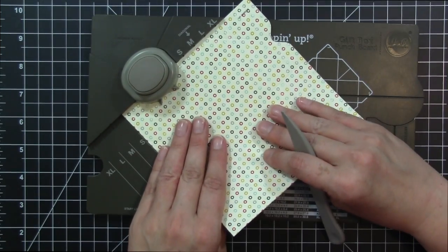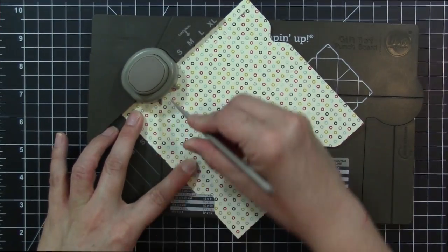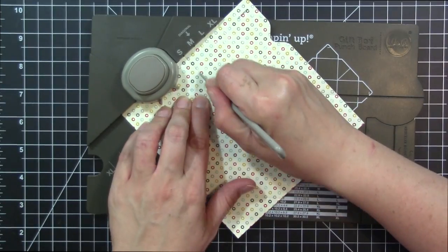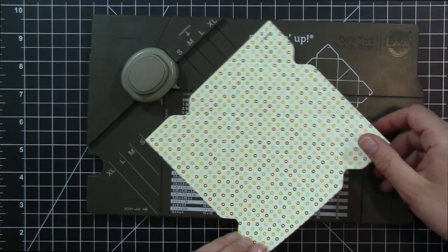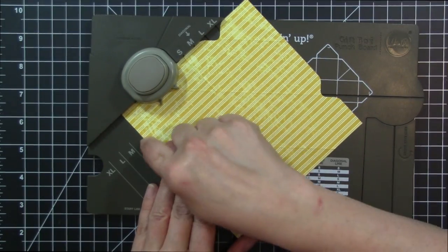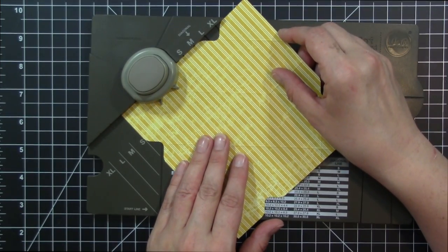Then our last side — we're going to line it up, do our punching, and do our diagonal line. Next, we're going to take our pattern paper and just turn it over. Line it up again on our start line, and this time all we have to do is punch on all four sides. Every time we turn it, we line it up on the start line.